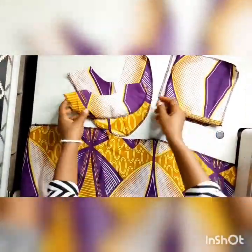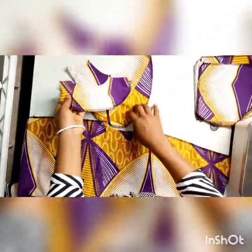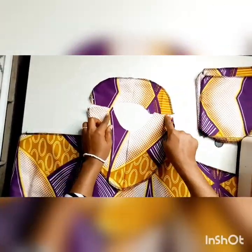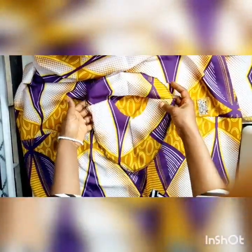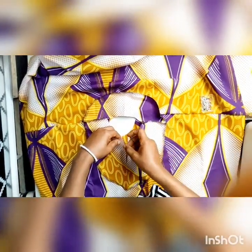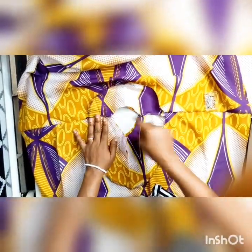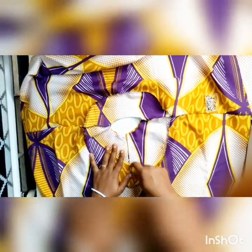I'm going ahead to neaten the edges of the facing and the pockets. Arrange your facing with right sides facing each other and sew, just the same way you did in the main outfit. Open up the main outfit and put the facing — right side of the outfit facing up and the right side of the facing together, arranging right sides together. Pin to keep it in place, and then sew round the neck and the opening.